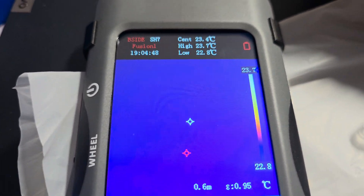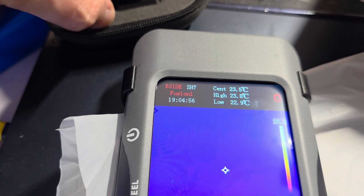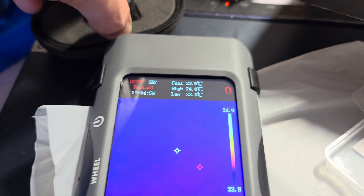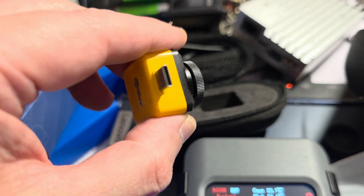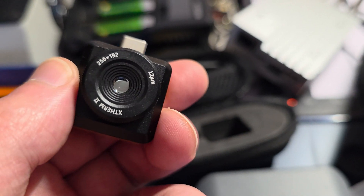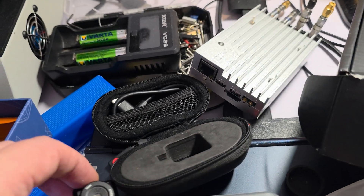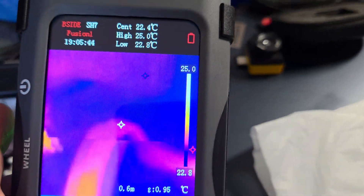I have here another infrared USB camera for electronics — it's the InfiRay T2S Plus. It has a macro lens and is designed for electronics use. I need to take it out for comparison. This is the T2S Plus with macro lens, made for electronics. It has a resolution of around 240 by 192, and this other one is in theory 320 by 320.